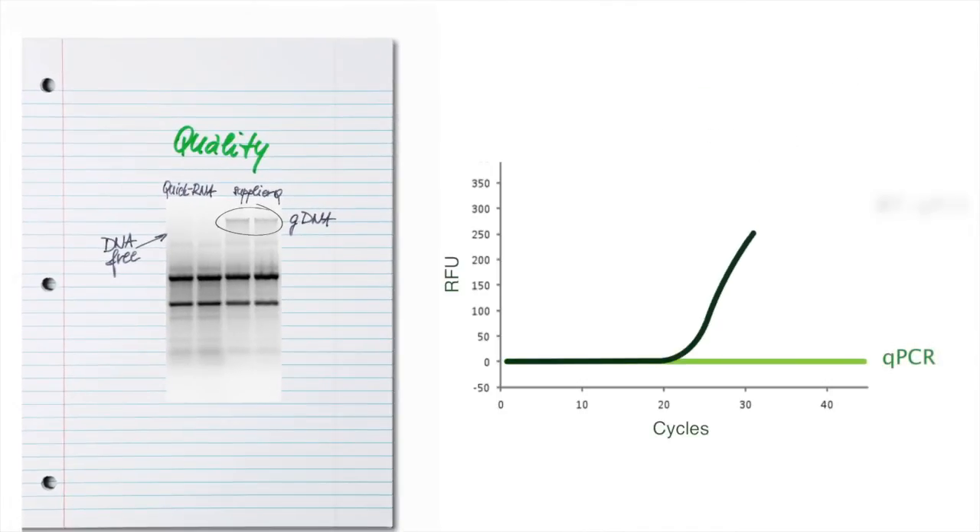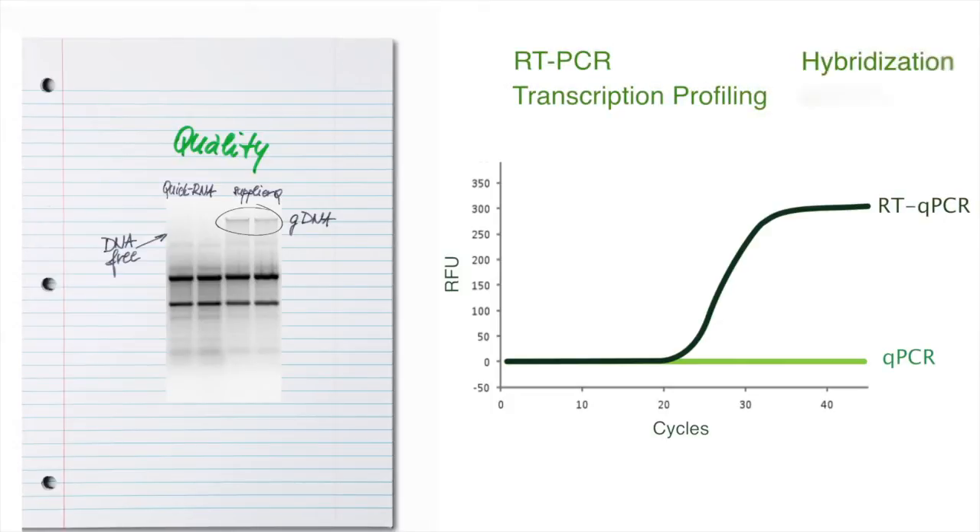Suitable for any downstream applications such as RT-PCR, transcription profiling, hybridization, and more.